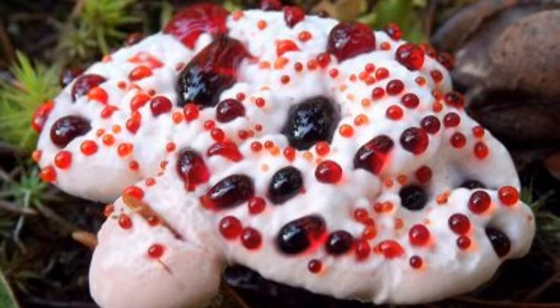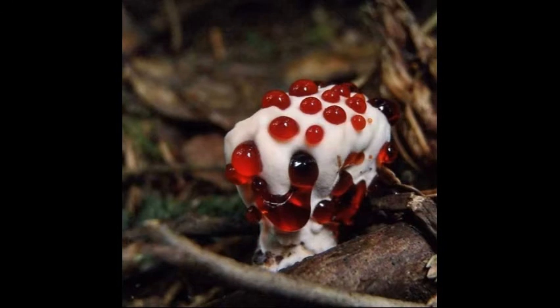Hydnellum peckii is the scientific name. Spine fungus — you've probably actually seen one and just haven't realized it. Hydnellum peckii kind of looks almost alien. And when they get older, they turn black and start to look like a polypore, so you could get them confused. You'd probably have to go underneath to see that it's a spine fungus.